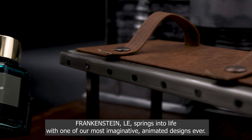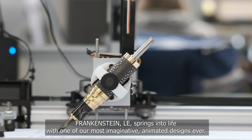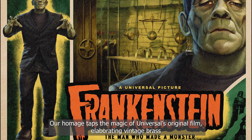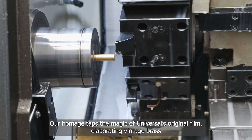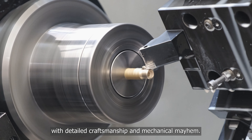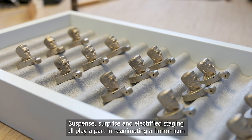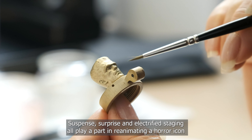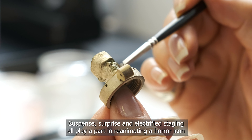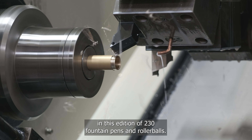Frankenstein limited edition springs into life with one of our most imaginative animated designs ever. Our homage taps the magic of Universal's original film, elaborating vintage brass with detailed craftsmanship and mechanical mayhem. Suspense, surprise and electrified staging all play a part in reanimating a horror icon in this edition of 230 fountain pens and rollerballs.